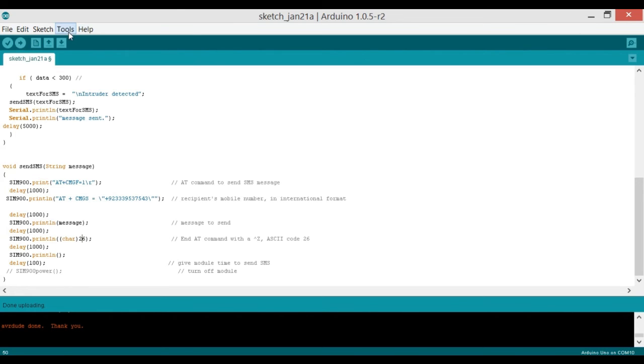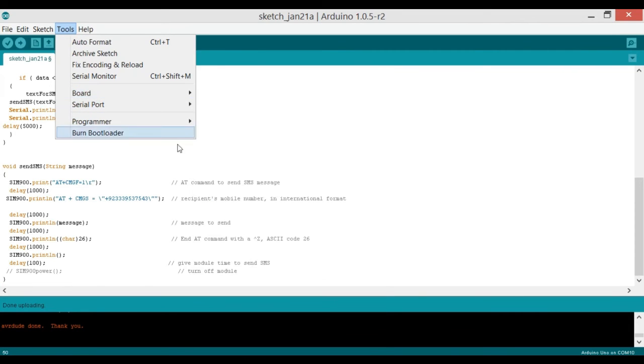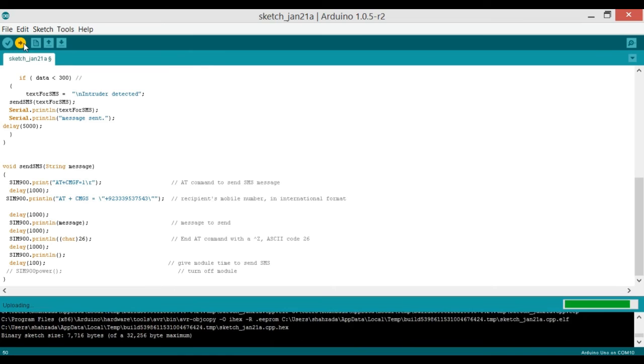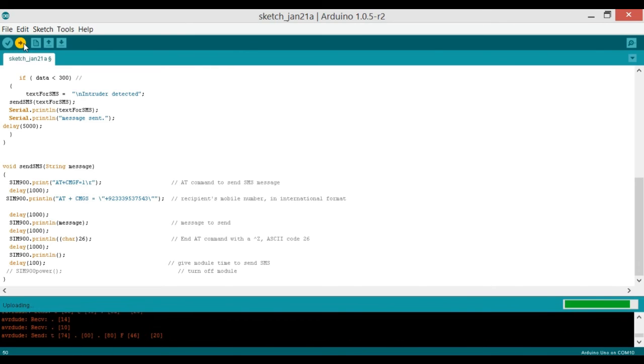Let's upload this code to the Arduino Uno — confirm it's connected on COM8 and the board is selected as Arduino Uno. This project can easily be modified into many different types of advanced security systems.